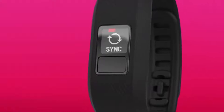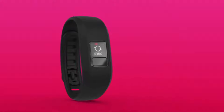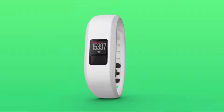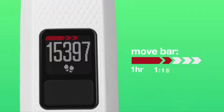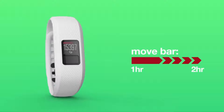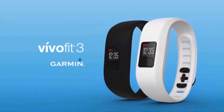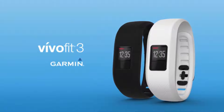With Move IQ, Vivify 3 automatically captures different activities such as walking, running, biking, swimming, and elliptical to view on Garmin Connect. Access Garmin Connect via mobile app or desktop to see your data in more detail, join challenges, and compete against others. It's one of the coolest fitness trackers for you.